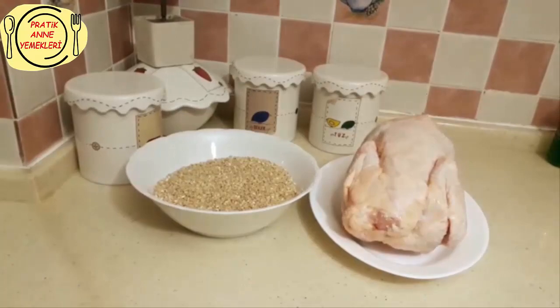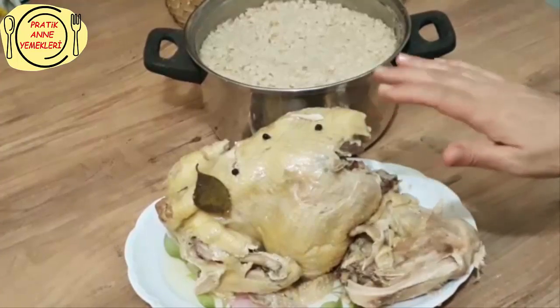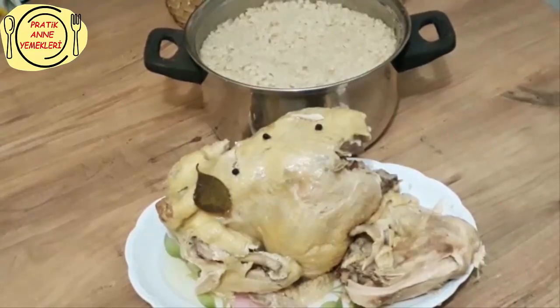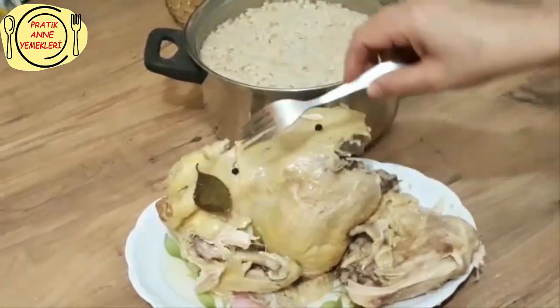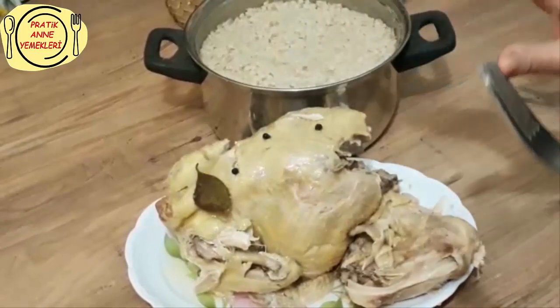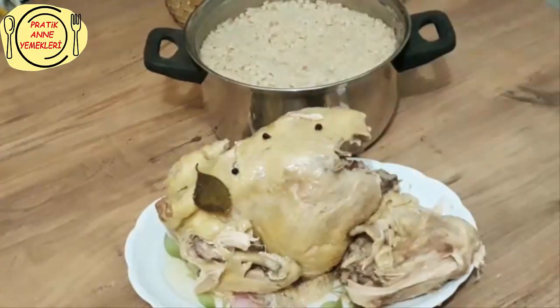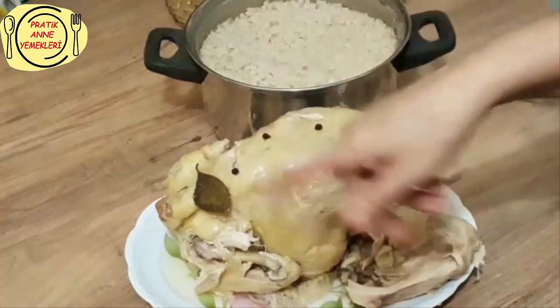Evet dostlar, tavuğumuzu yarım saat düdükle pişirdim. Normal tencerede pişirecekseniz en az bir saat, dediğim gibi tel tel ayrılması gerekiyor. Gördüğünüz gibi kemiğinden ayrıldı tavuklar. Ben içine tavuğun kokusunun gitmesi için bir adet defne yaprağı ve 6-7 tane karabiber koydum, isterseniz arzuya bağlı koyabilirsiniz. Ben genelde tavuk haşlamalarında tane karabiber ve defne yaprağını koyuyorum.